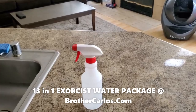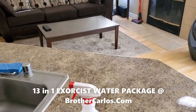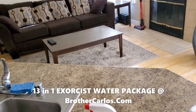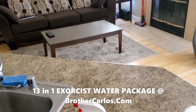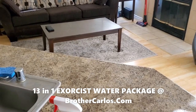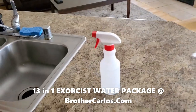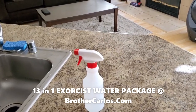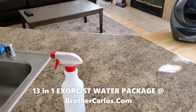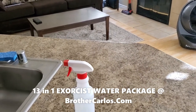I want to keep this video very short. Go to my website, BrotherCardos.com, because I have a very special package there waiting for you. I have several videos and PDF files waiting for you together with this Exorcist Water — at least 12 or 13 files including this video. It's a special deal I'm doing for people who are serious about driving out demons from their homes.